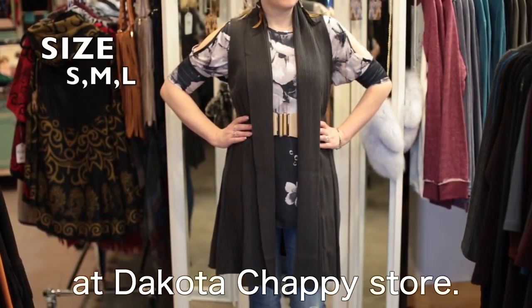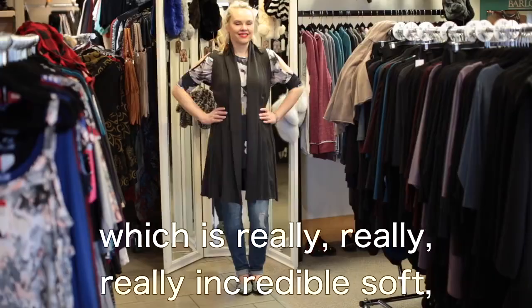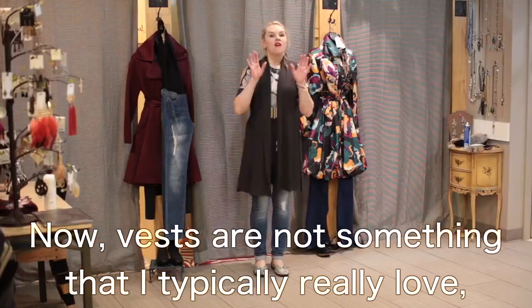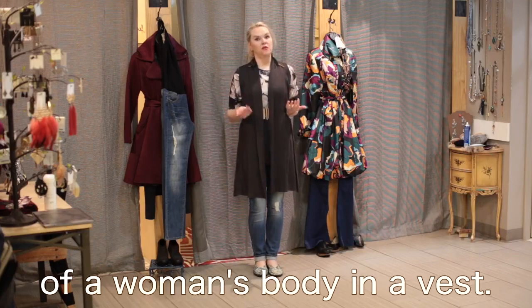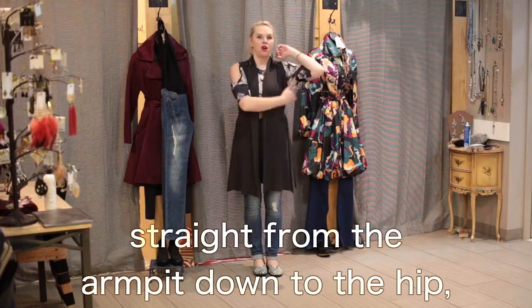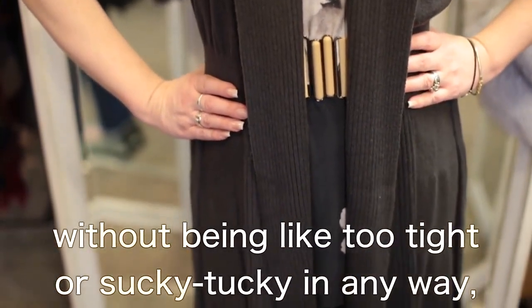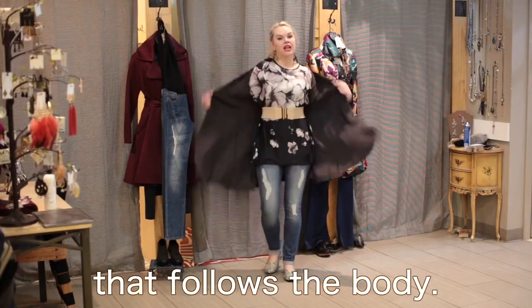This vest has been a top seller here at the Dakota Chappie store. It's made out of a viscose fabric, which makes a really incredible soft, silky knit. We love the additional cut through the waist because it really adds shape. Vests typically make you lose the lines of a woman's body because they fall straight from the armpit to the hip, losing the waist. But this one is contoured to fit your body without being too tight, giving a fabulous line that follows the body.